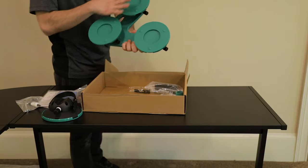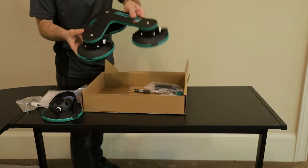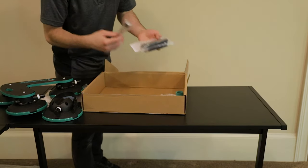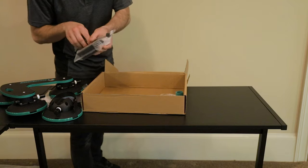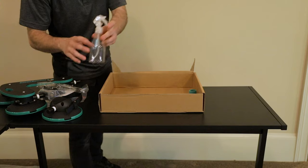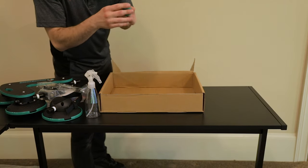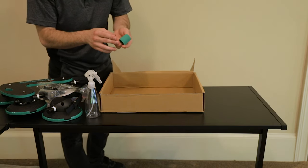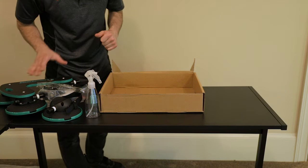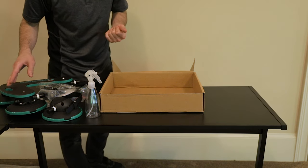Here is the rack itself — we've got three vacuum cups on the bottom. This here is going to be our mounting for the front forks. And lastly, we've got a spray bottle so we can clean our roof, and the Velcro strap so we can strap down our pedals so they don't spin while we're driving and possibly come into contact with the roof.